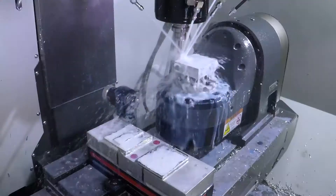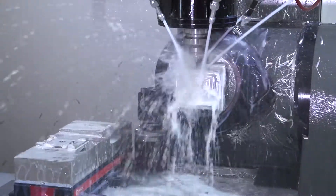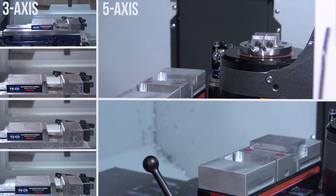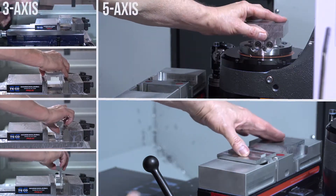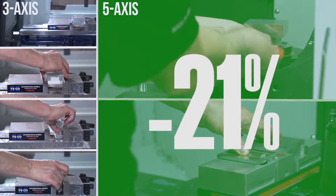5-axis allows you to process jobs with fewer setups, increased accuracy, shorter cycle times, and less scrap. When we compare side by side, I shorten the cycle time by 21% using my 5-axis setup.